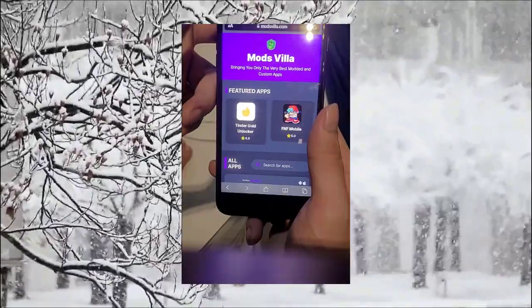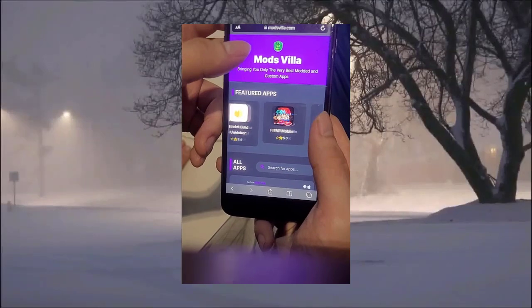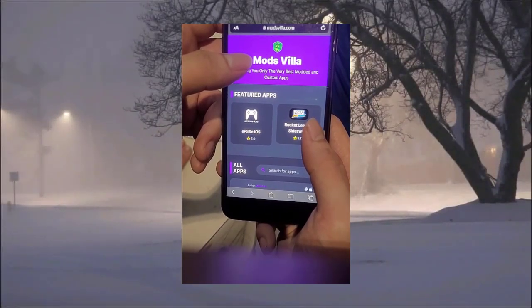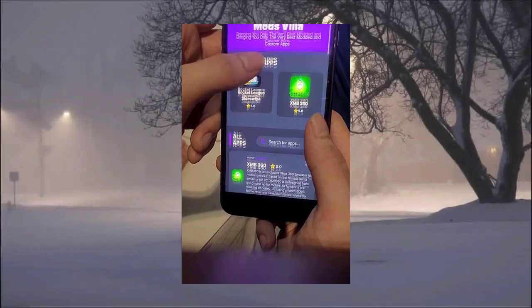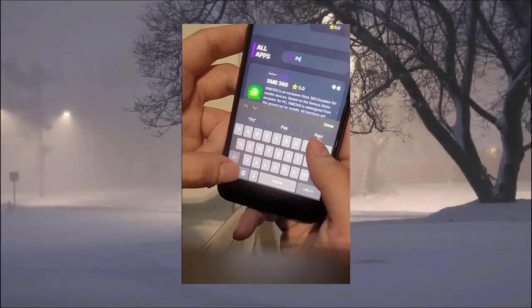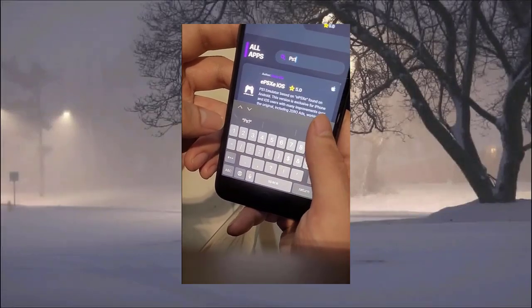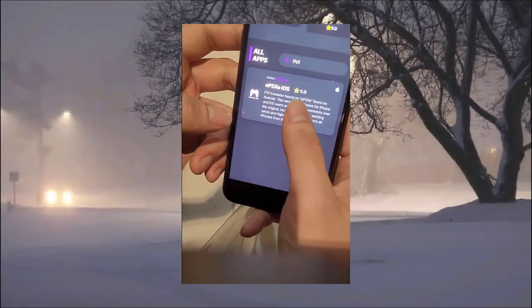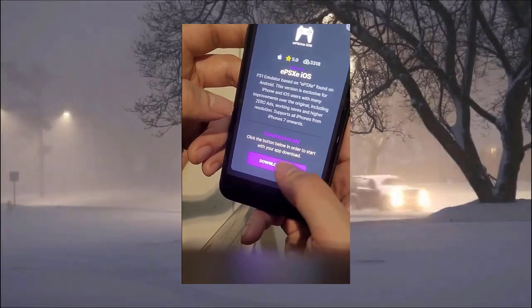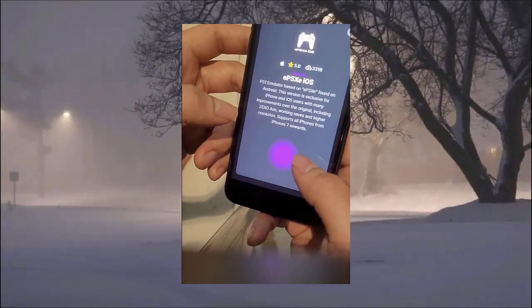To download it, go to this website: modsvilla.com. Once you're on the website, scroll down until you see a search bar and type in PS1. You should then see the EPSXE icon — press it and you'll see a download button below the icon.